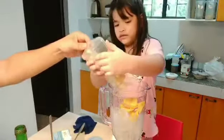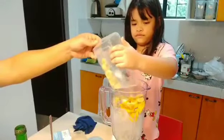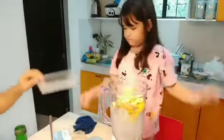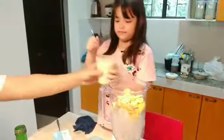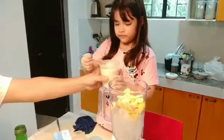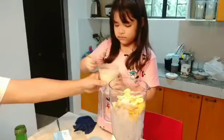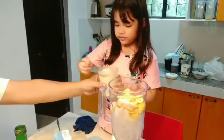Here's this one. Next, the sugar. Make three spoons. One. Two. And three.